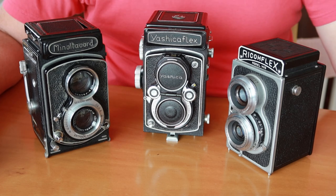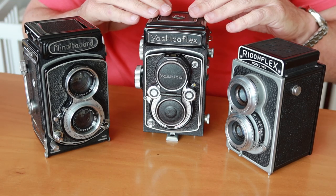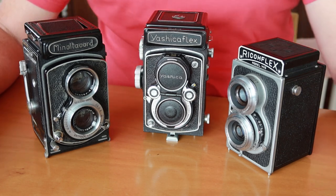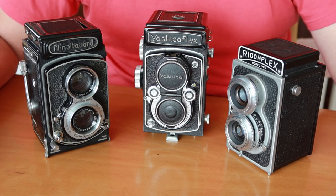Today's video is going to be just what it says in the title, and that is: Why Shoot with a TLR, or Twin Lens Reflex Camera. There are several benefits to these cameras, and unique features which make them a really wonderful tool for photographers.